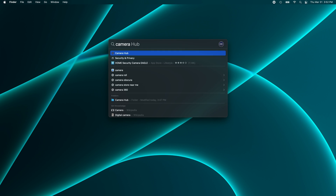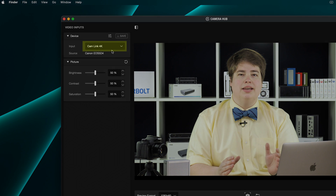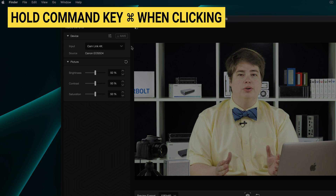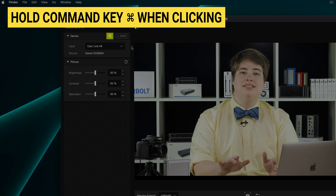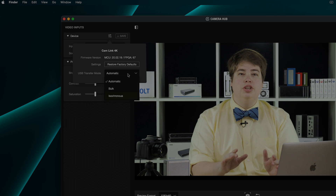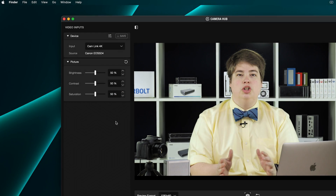Next, launch the Camera Hub utility. Under the Devices menu, choose Camera Link 4K and then hold down the Command key on your keyboard and click on the Advanced Devices Settings icon, highlighted here. From here, change the USB transfer mode to Isochronous and then save and close settings when you're finished. The Camlink should now be compatible with all Thunderbolt 4 docks.